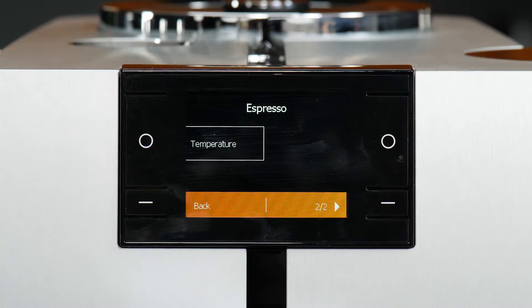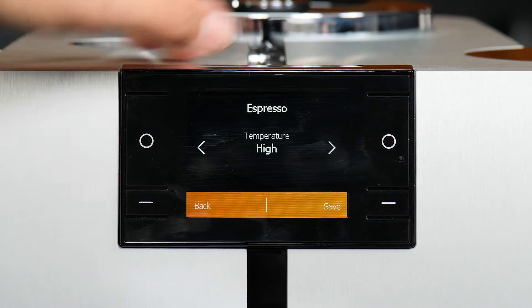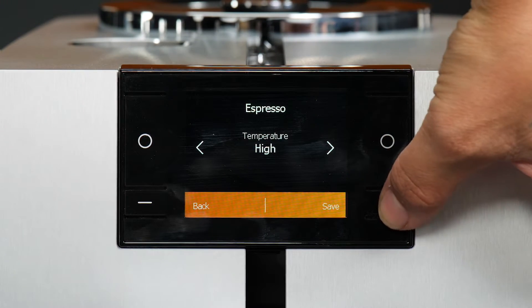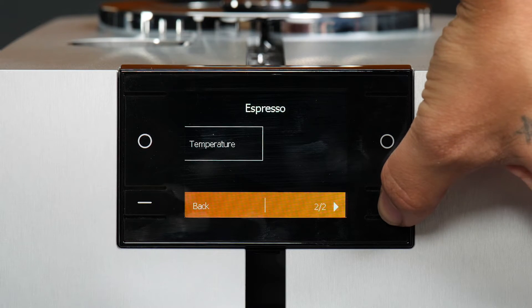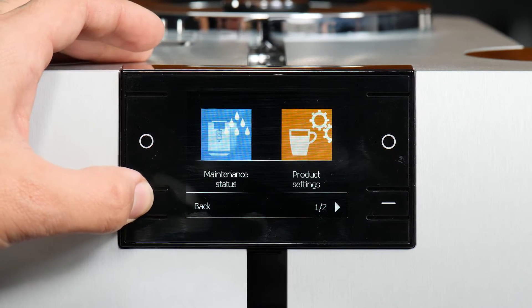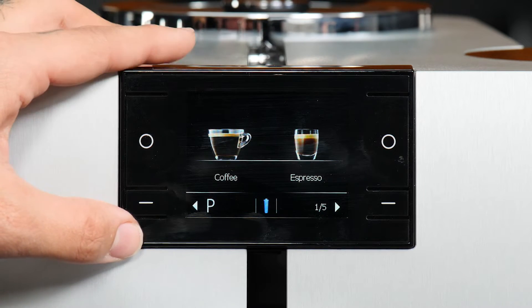If we page over, we can access the temperature settings as well. You can adjust how hot you want your coffee. We can save it here. To back out, we can just hit this back button, and the programming you just adjusted will be saved to that button.